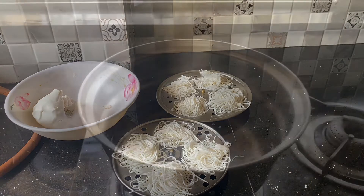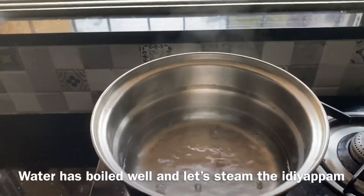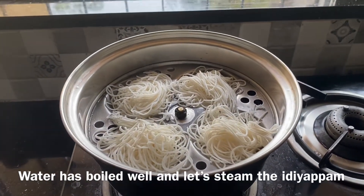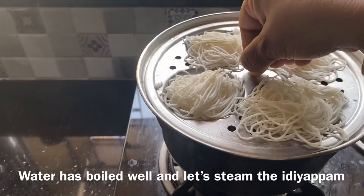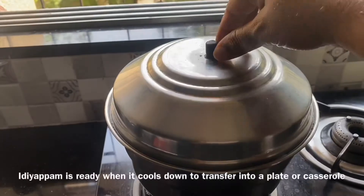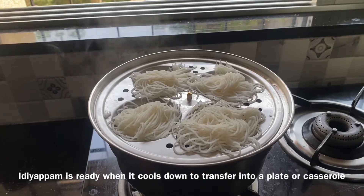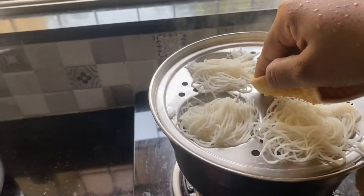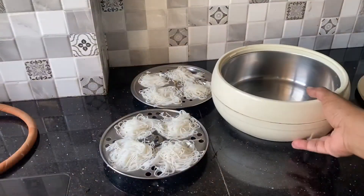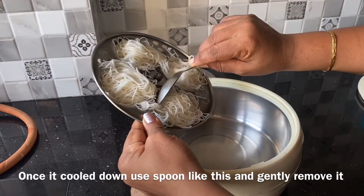Now we will cook it in the oven. The oven is cooked here. After 3 minutes, cook in the oven. We are ready to put it in the pan.